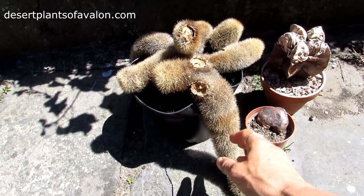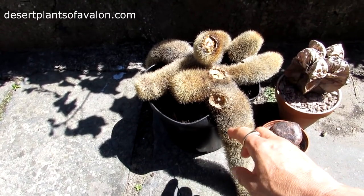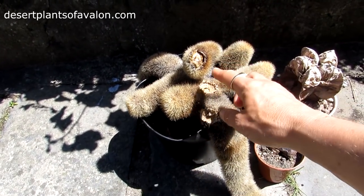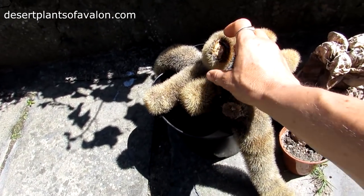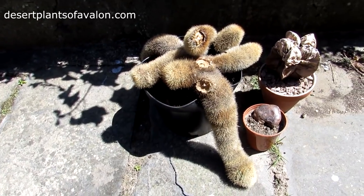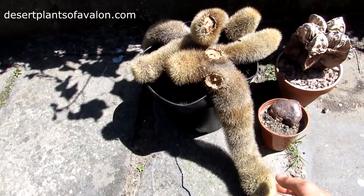Unfortunately I caught this one too late. Although I managed to treat all the mealybugs and it's completely mealybug-free now, the damage was already done — they'd punctured a lot of wounds and the plant has actually rotted from the inside out. I've tried my best to remove some stems but as you can see it's completely hollowed and rotted through.